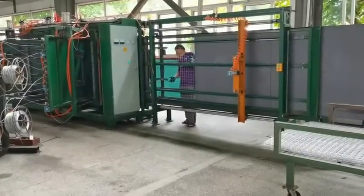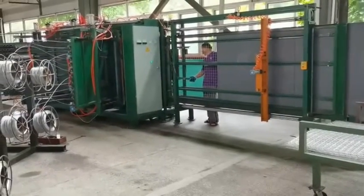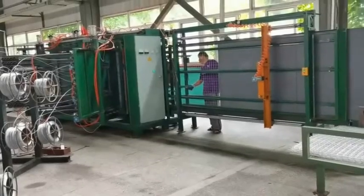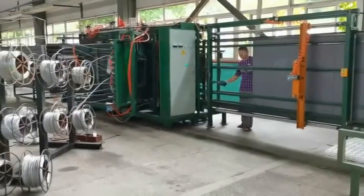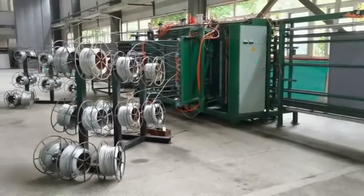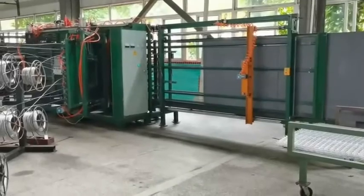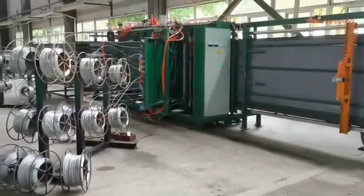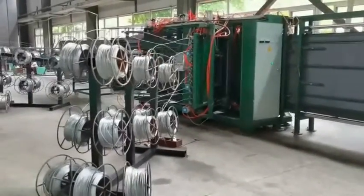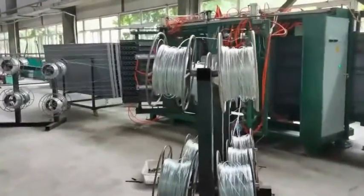This is the fully produced one-side mesh panel.